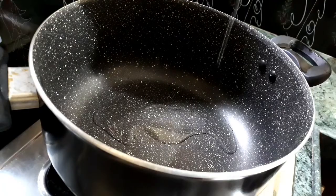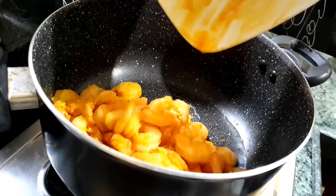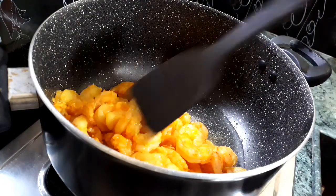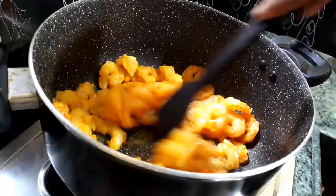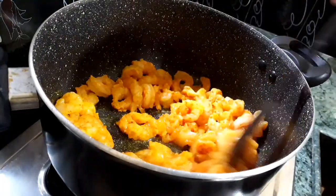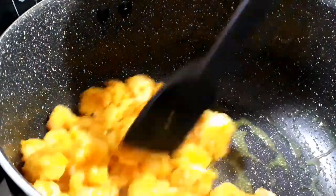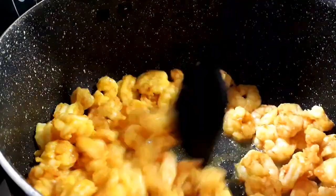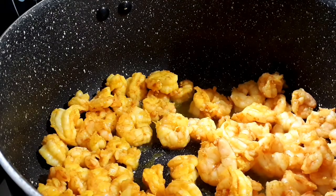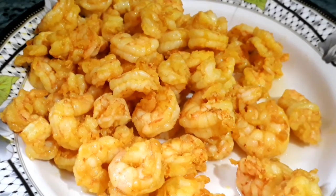After an hour, heat a pan, add about two tablespoons of oil and add the marinated shrimps. Sauté for about one to two minutes. Do not over-fry them or else the shrimps may get harder.